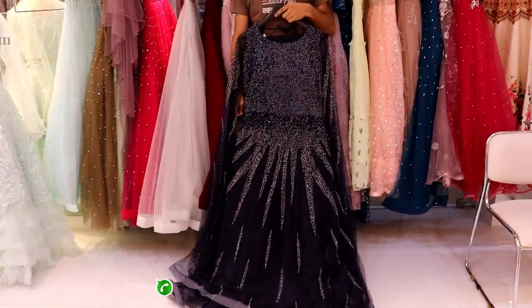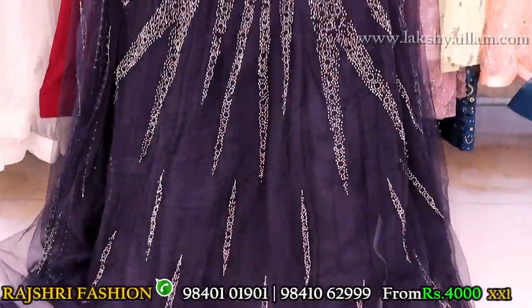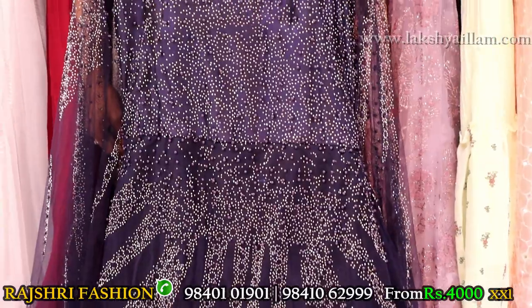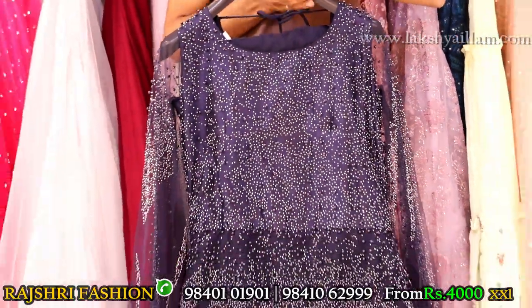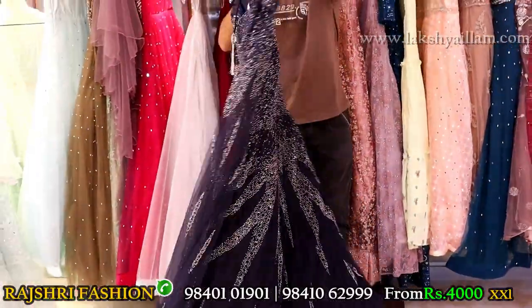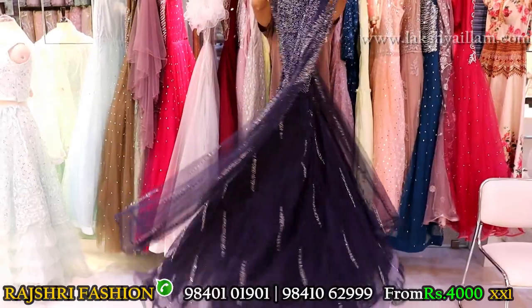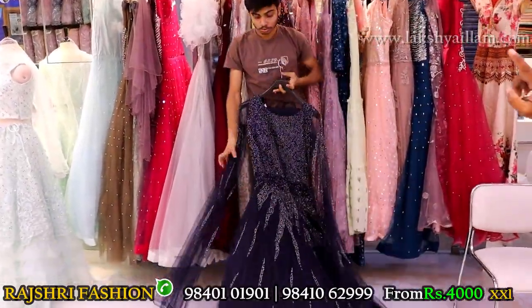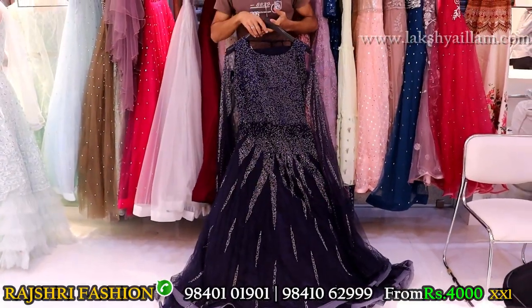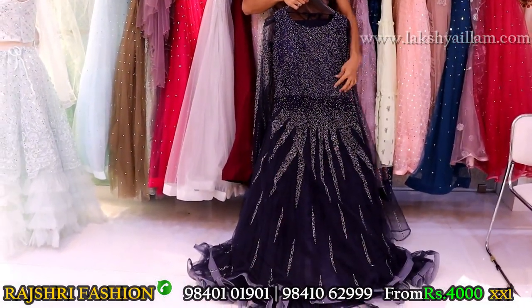Navy blue color. Price 4000 to 6000. Take a screenshot and WhatsApp — you will get the correct price. Full flare. Size available: S, M, L, XL, Double XL. WhatsApp to check available colors.